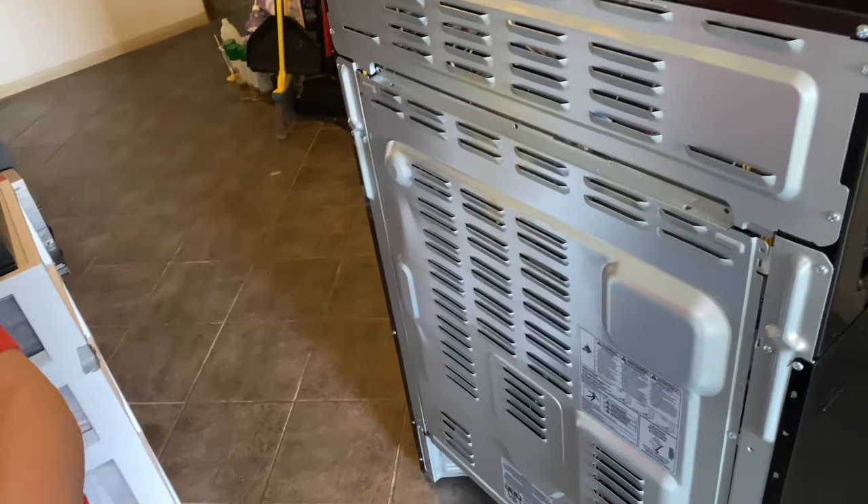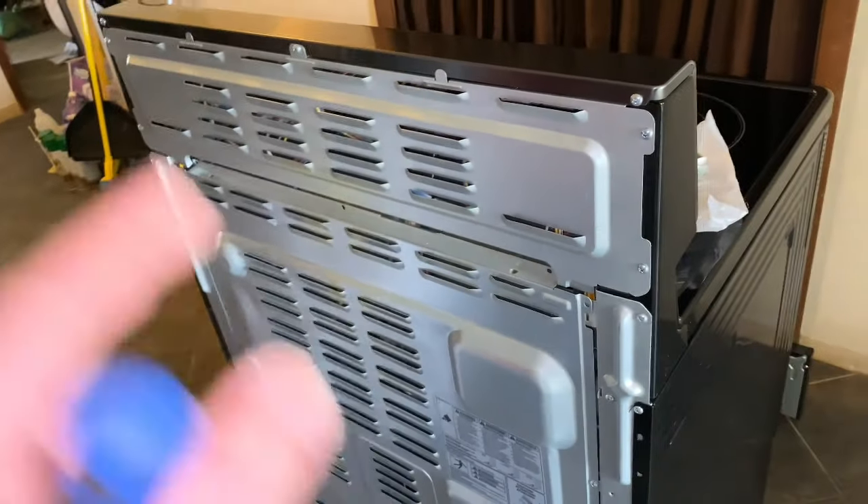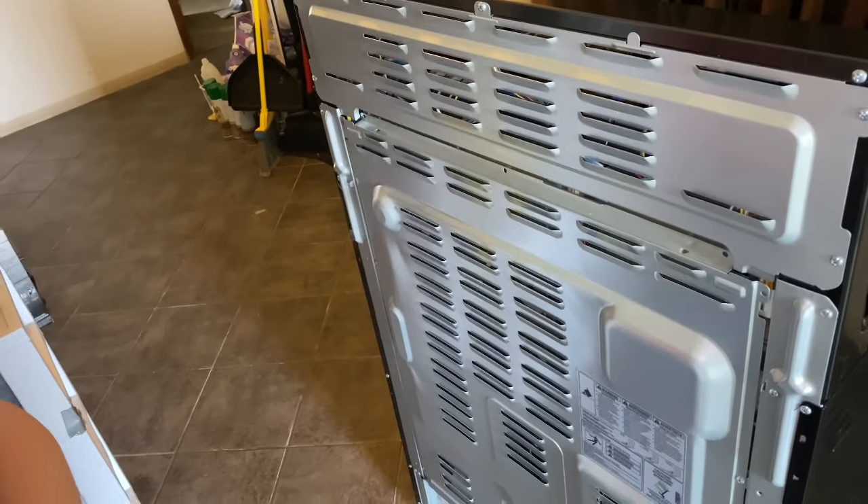Alex, how old are you? I'm 10. You're 10 years old and you just fixed your stove. That's awesome.